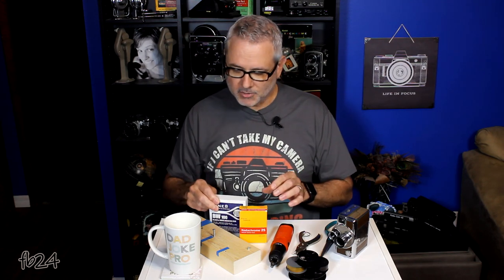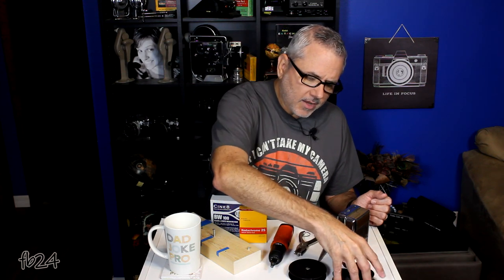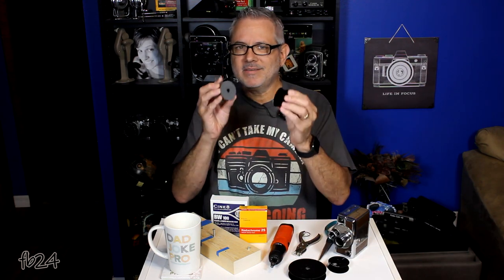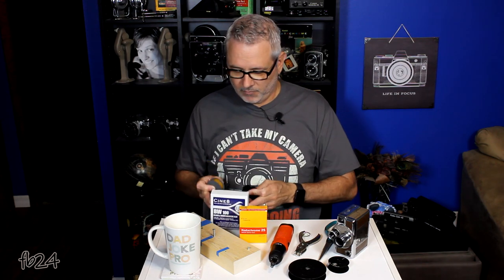Ideally you'll want to use some fresh film like this, which I got from Film Photography Project, or some other fresh eight millimeter or double eight film. It's actually 16 millimeters wide and will typically come on little spools like these — 25 feet of film. This is how you buy film at a place like Film Photography Project.